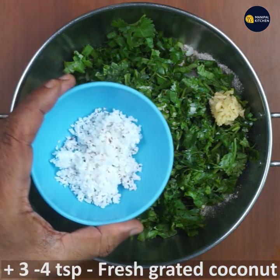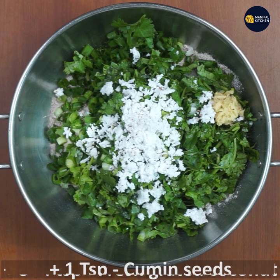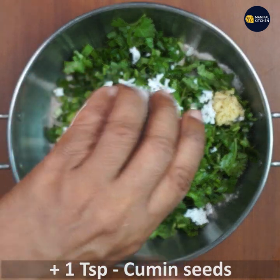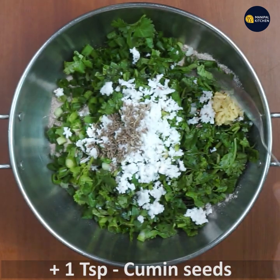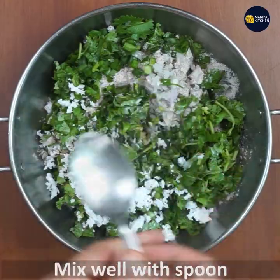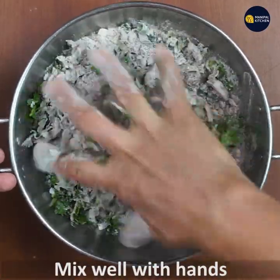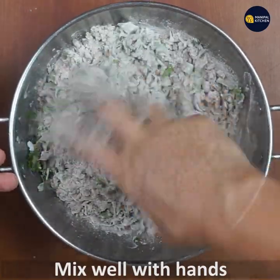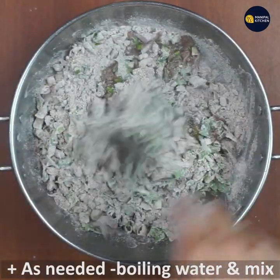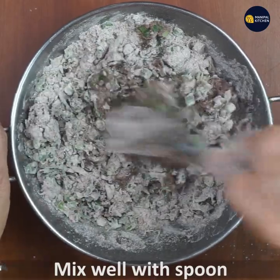Mix it in a little bit. This takes time — hold a stick and mix it, then handle and mix.